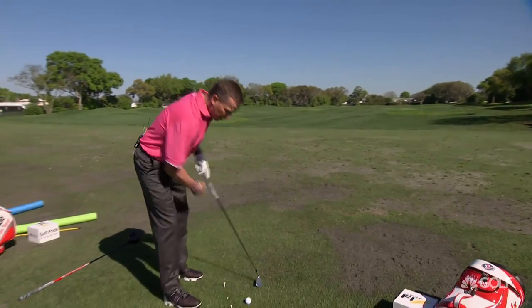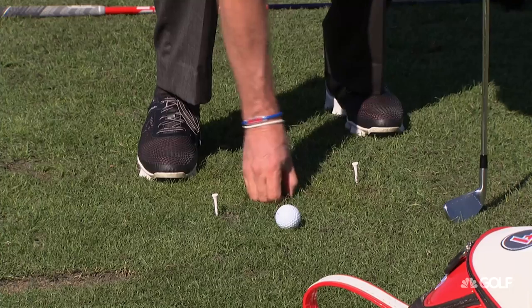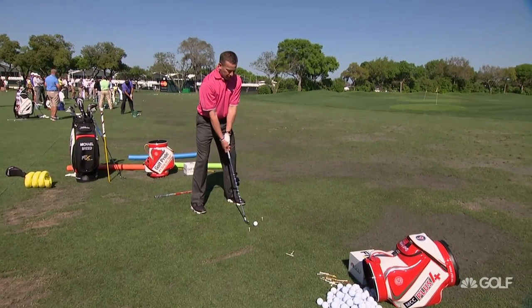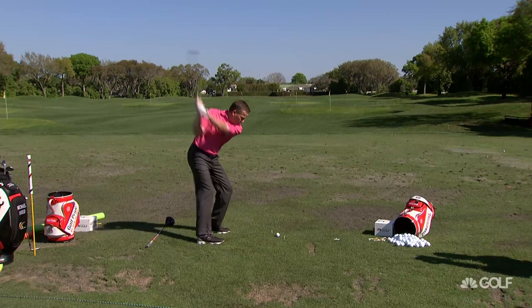As you get a little bit better with it, you can change the angle and change the distance that they are apart. Now all of a sudden I've got them a little bit narrower and at a steeper angle. And now I swing out more — there's another nice shot and it draws right back to the target there.